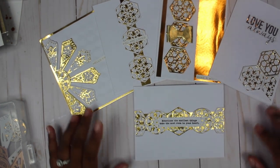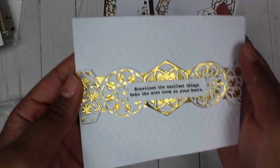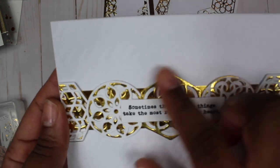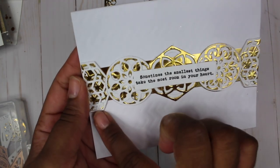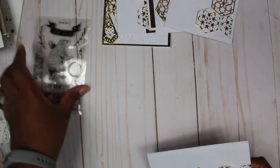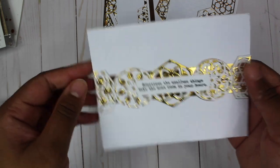My first card is this landscape card featuring circles and hexagons. The center one is two layers instead of three but the gold layer is on top, and everything else is white, gold, white with a gold strip behind it. It has a sentiment that says 'Sometimes the smallest things take the most room in your heart,' from the Stay Wild stamp set — part of the May card kit but available on its own for about five dollars from Spellbinders.